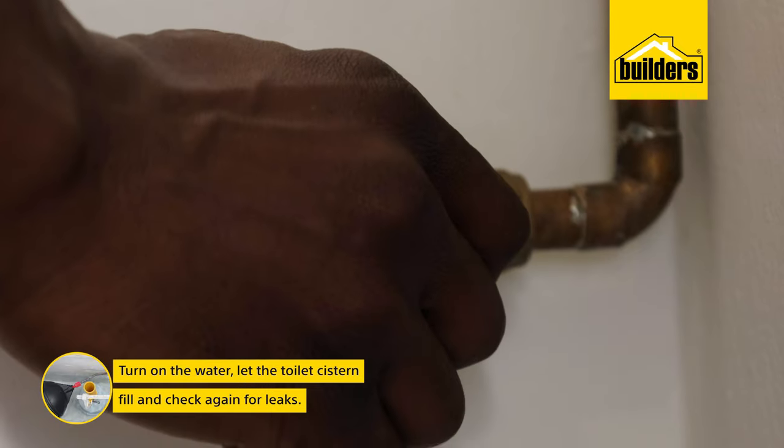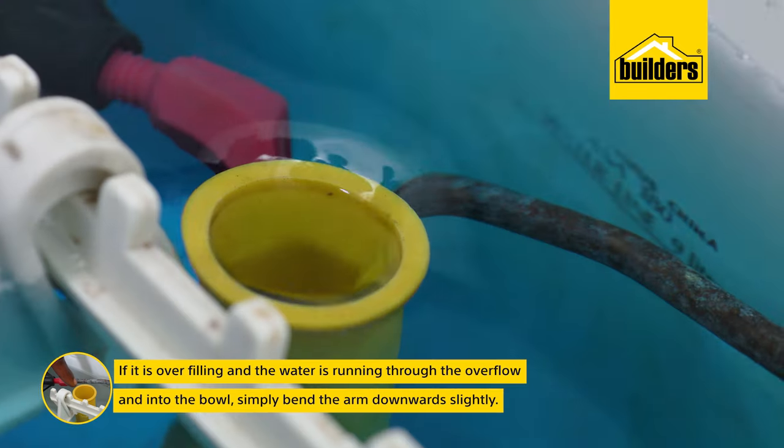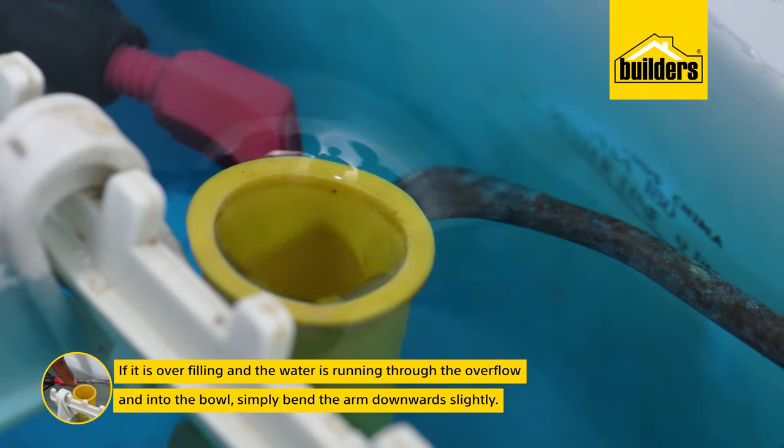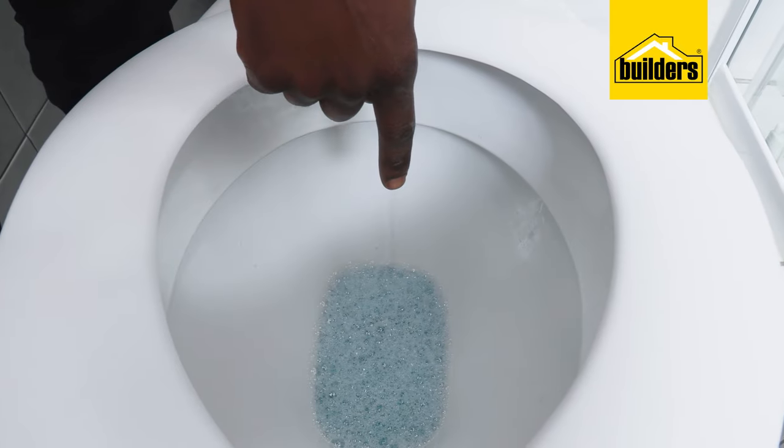Turn on the water, let it fill, and check again for leaks. Now if your toilet is overfilling and the water is running through the overflow and into the bowl, simply bend the arm downward slightly, which will stop the water at a lower level.